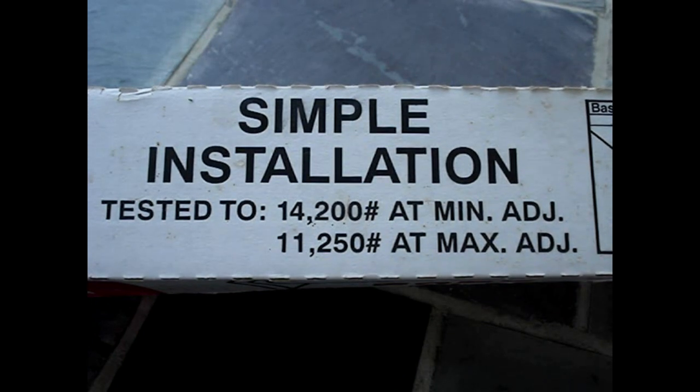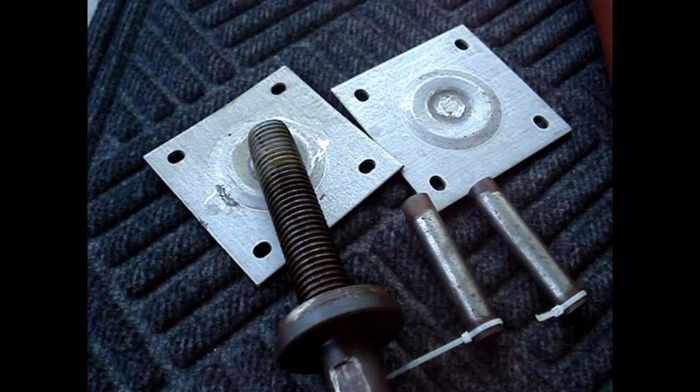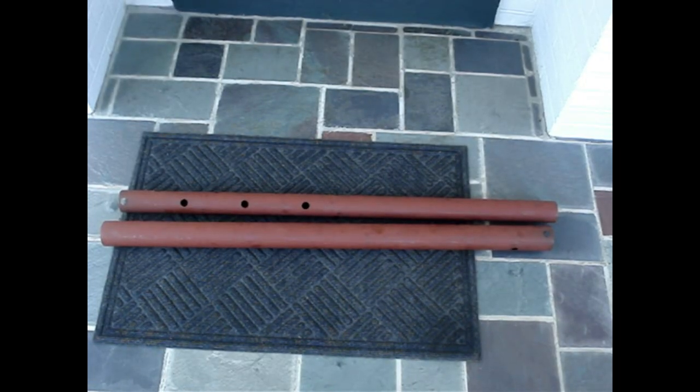Ensure that the jack is rated to support the load. The jack should have two plates, an adjusting screw, two pins or carriage bolts and nuts, and two sections of posts.